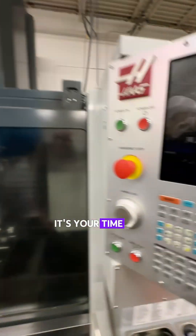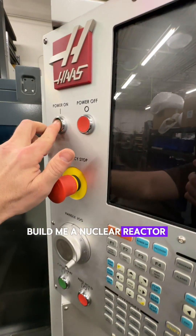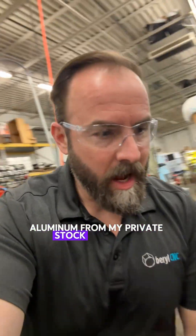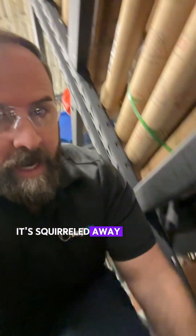All right Hans, it's your time to shine. I need you to build me a nuclear reactor. First thing I need is some 6061 aluminum from my private stock back here — it's squirreled away down here.